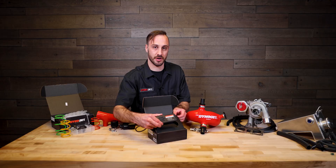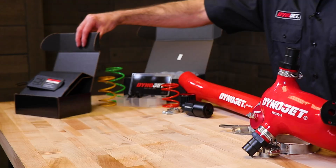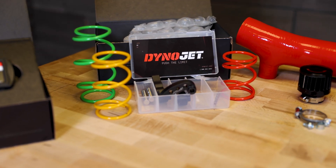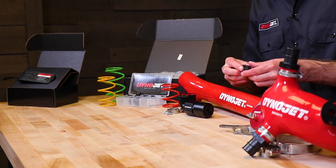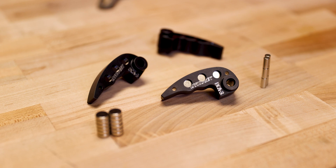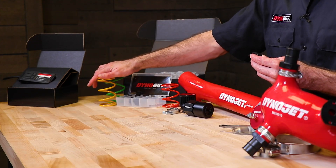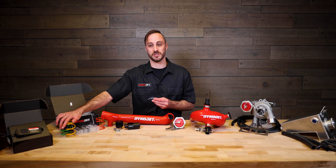We recommend the PV3 for all applications, but if you want to ensure to get that power to the ground, you want to upgrade to stage two, which adds the clutch kit. Our clutch kit is going to lower your belt temperature, which results in prolonged belt life, as well as quicker clutch engagement. The big key with our clutch kit is adjustability — the arms are designed for the weights to be changed out depending on your tire size, and you can also adjust the primary spring depending on your riding environment. We recommend stage two to anybody that just wants to get the most reliable performance out of their vehicle.